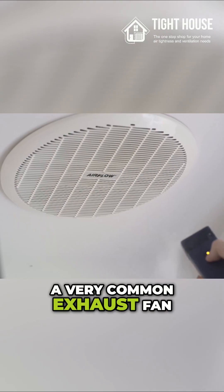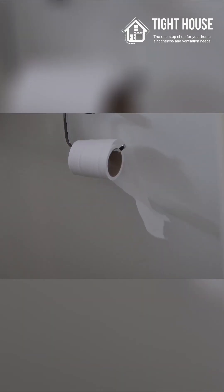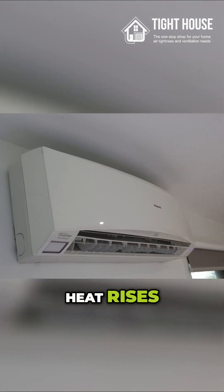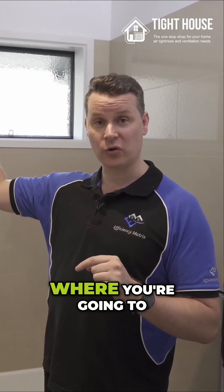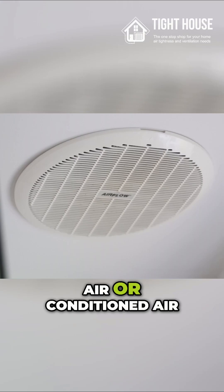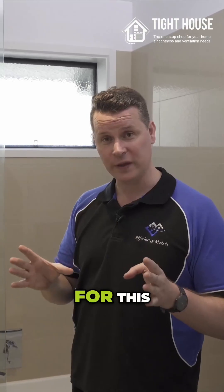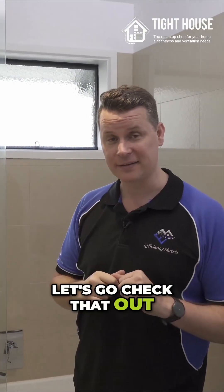This is an exhaust fan — a very common exhaust fan — and it has no damper. When you're heating a home, heat rises and this is one of the first points where you're going to lose a lot of conditioned air out of your building envelope. There is a solution for this, so let's go check that out.